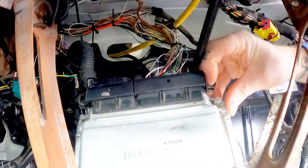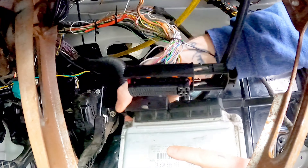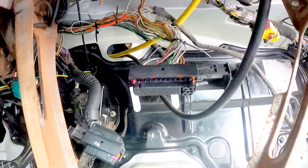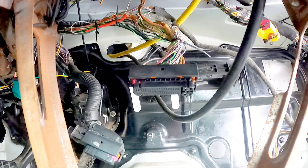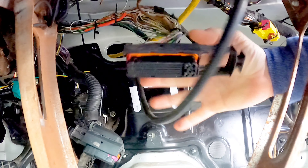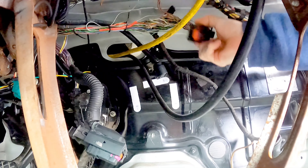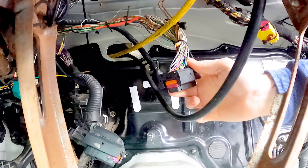I want to get the ECU out first. Now my ECU has been relocated to the inside of the car, so on normal Mark IVs that is not even close to where it is located. I'm going to take this panel off up here so I can get to these a little bit easier. This plug has got to come completely apart.